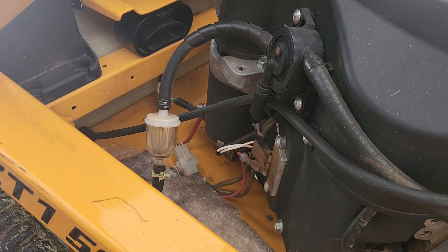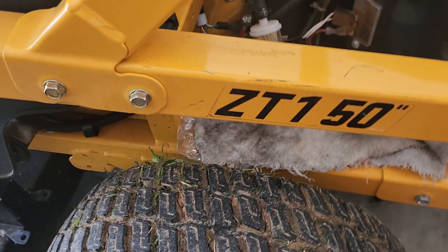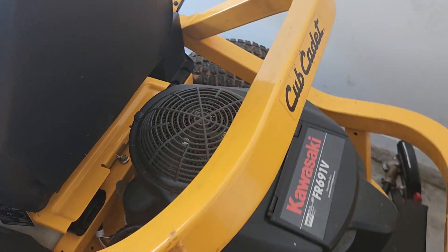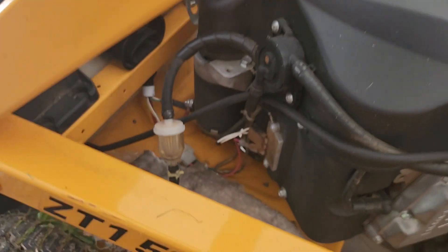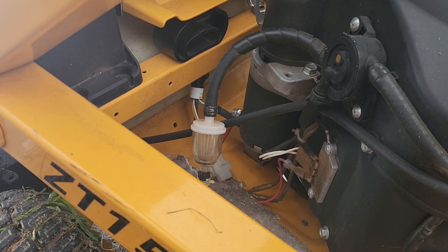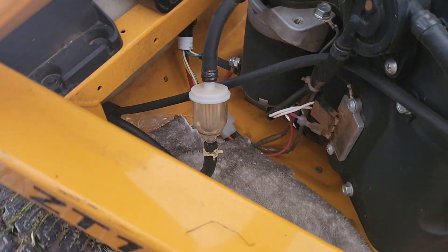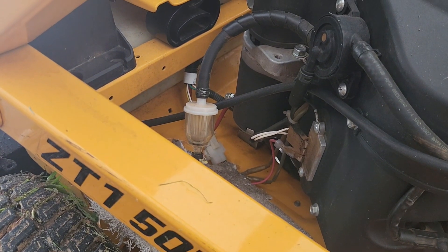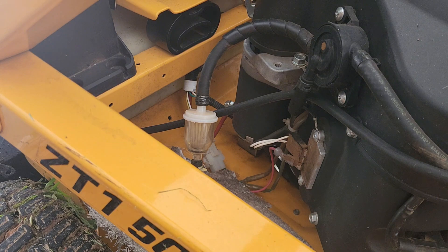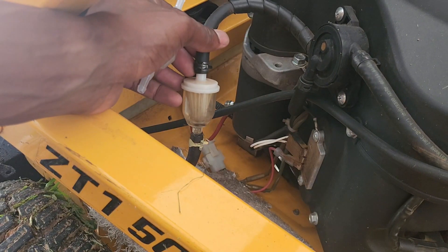All right guys, so today I'm going to go ahead and change the gas filter on my ZT 50-inch cut Cub Cadet. I already have the new filter. You're going to probably need some gloves and a little towel down here so when the gas wastes out it'll catch it on the towel instead of getting it all over your lawnmower and all over your garage. I have the new filter right here, same as the last one.